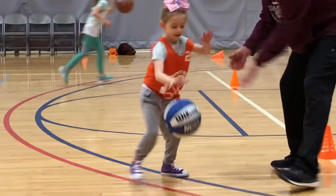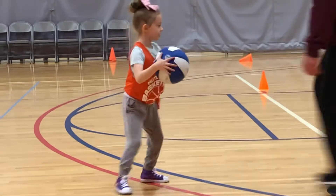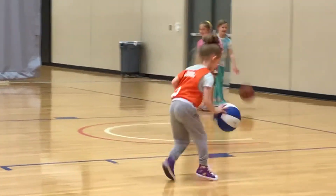Protect the ball, good, now go. Let's go.